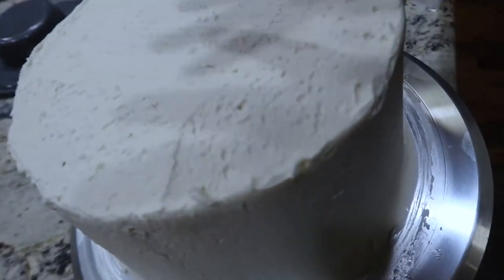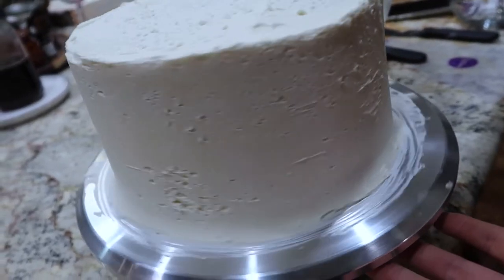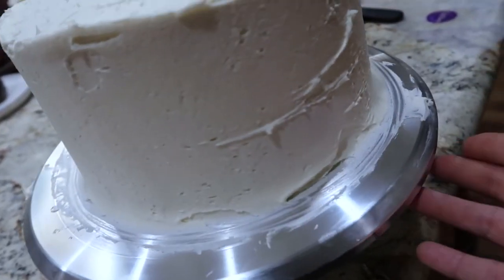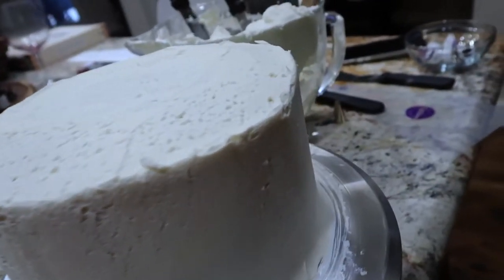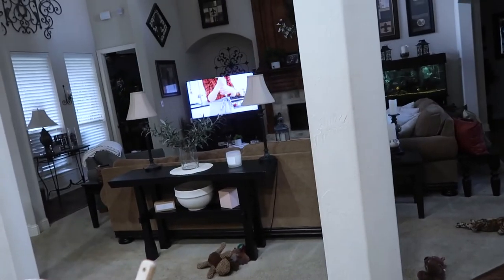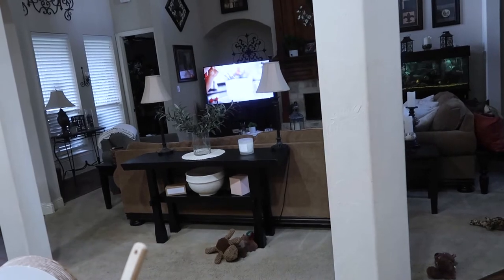I've been at it for about 45 minutes and I kind of like the woody look, so I'm going to stop here — smooth enough. I want to play with making the roses, and I have plenty of extra buttercream left. I'm glad I doubled the batch. I'm actually watching Zoe Bakes right now — she's making roses — so let's watch and get started.